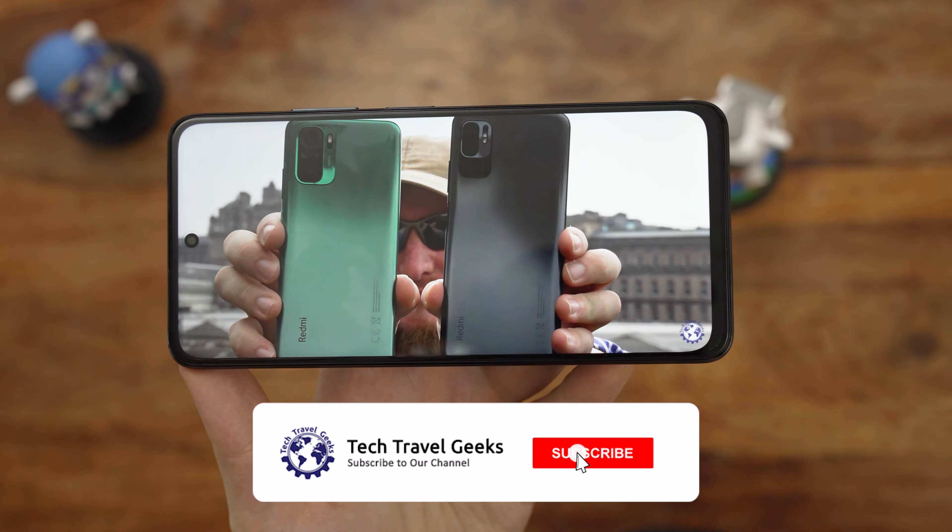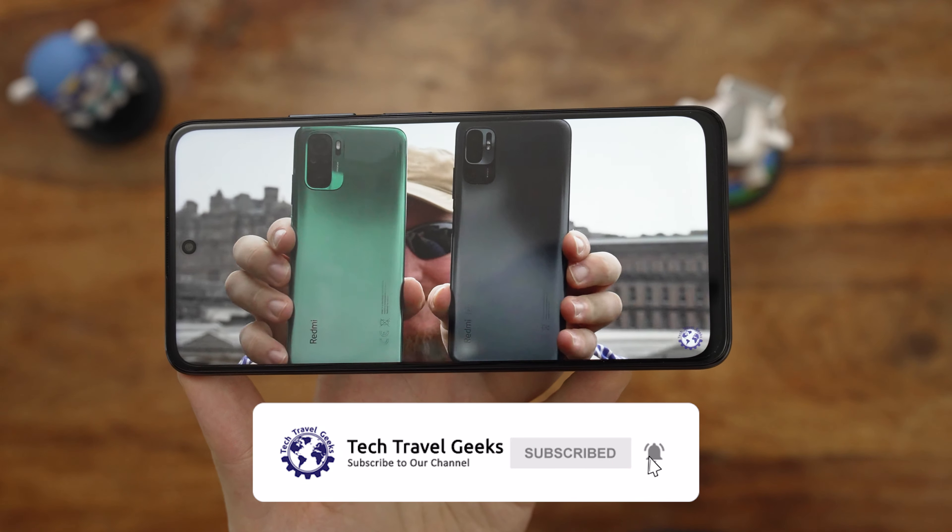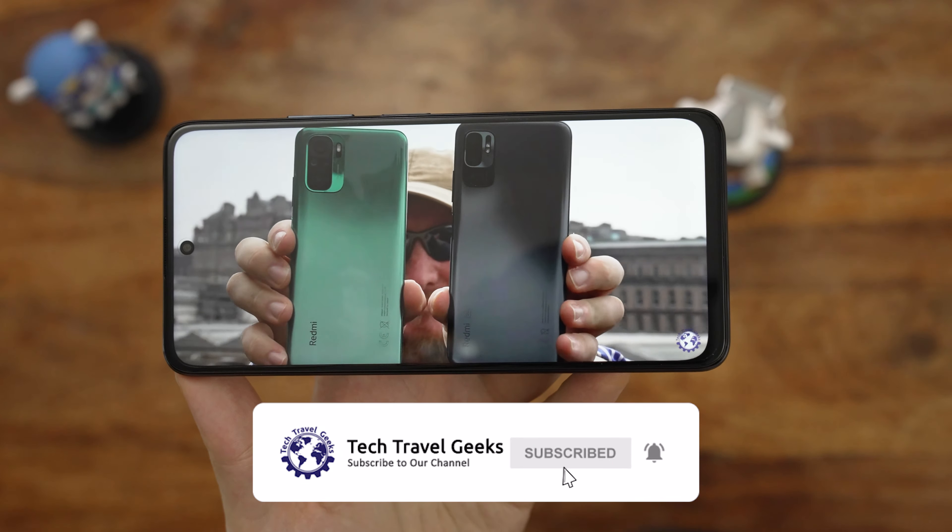Hi there, it's Lukasz for the Tech Travel Geeks. We've recently shared the unboxing video for the POCO M4 Pro 5G by Xiaomi, and today we're following it up with the setup video, showing the phone's installation process and some initial thoughts about the software experience.